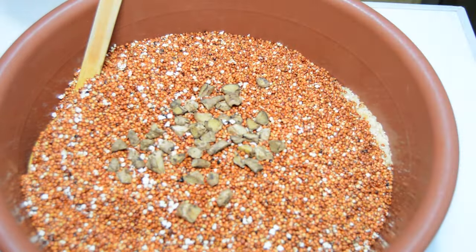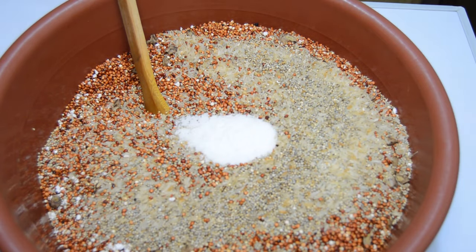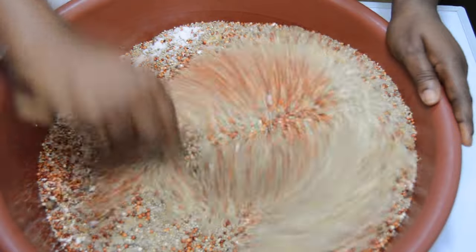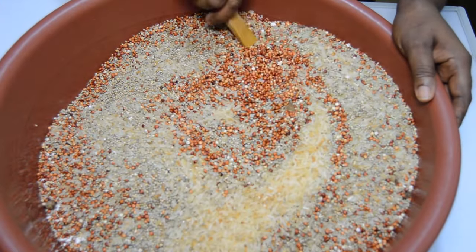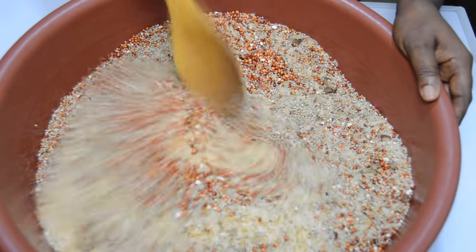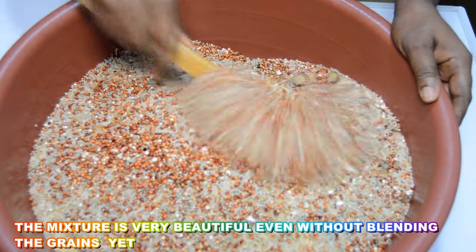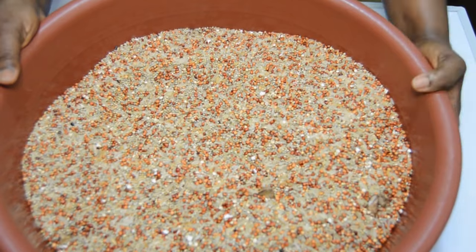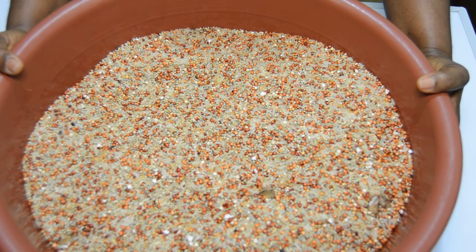After mixing all the grains together, you can decide to blend at home if you have a high-powered blender. But to save time, because this is a large quantity, I will be going to what we call here in Africa a commercial grinder. So follow me — let's go grind the tom brown in the market!